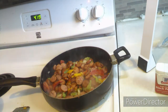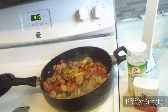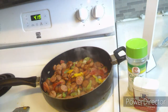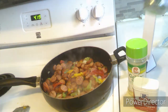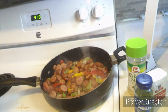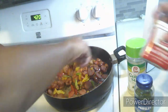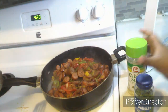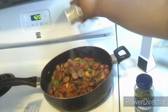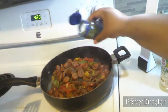Here I take out the seasonings I'm going to use. Pepper, garlic salt, and parsley is what I am adding to the mix. It doesn't matter how much you put in — if you want it spicy, add more pepper and garlic salt, just season it to your liking. I like parsley because it adds more color to the food.